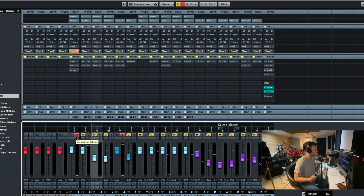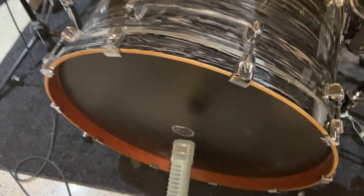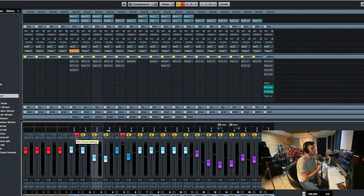The kick is a 26, the tom is a 13, the floor tom is a 16, and the snare drum is my Tama SLP Kapur, which is really good for this stuff. I'm using an RE20 on the kick drum, and I'm not using a resonant hole — there is a resonant head, actually no hole, it's a full head. When you're using dynamic mics they tend to sound a little tight and congested, so I really want to get as much length and tone and sound as possible, keeping things very wide open.